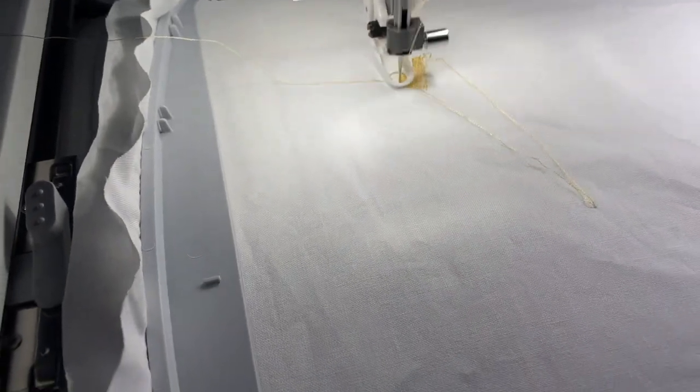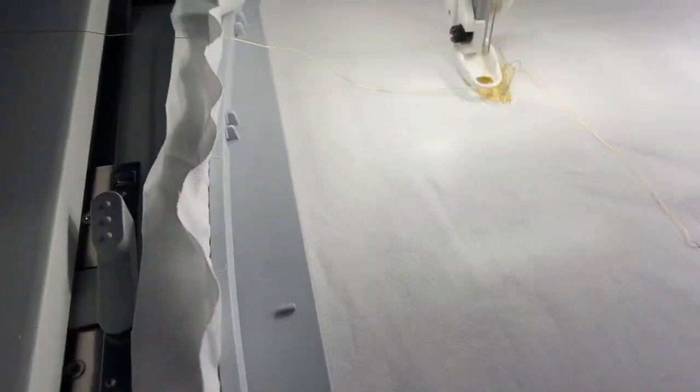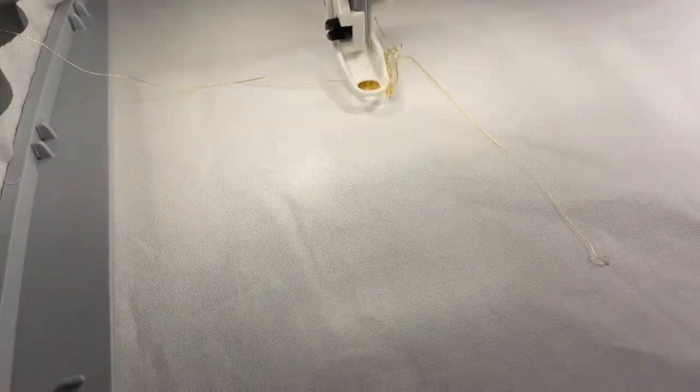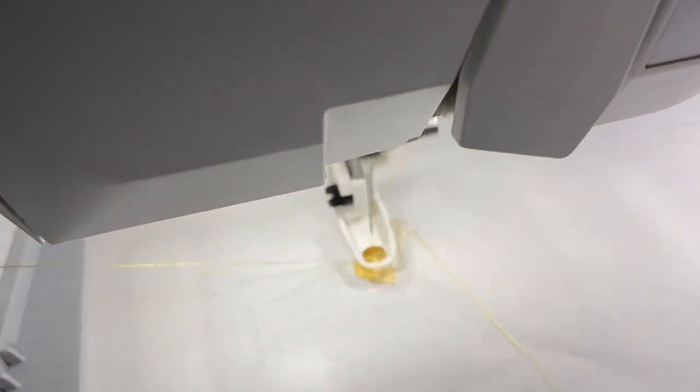I'm gonna start from the beginning — okay, I didn't mean for that to happen. So I'm gonna do this my first one, and we're gonna see how it comes out.